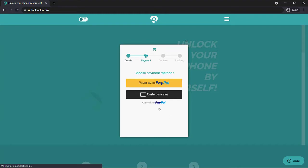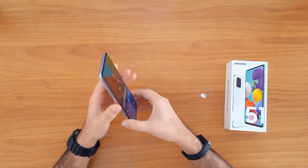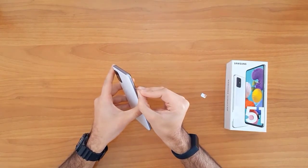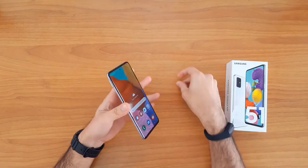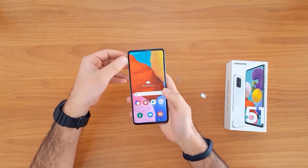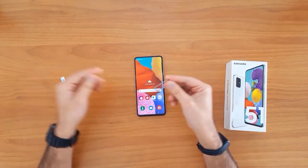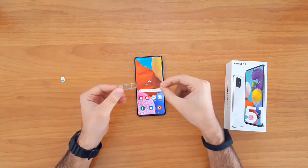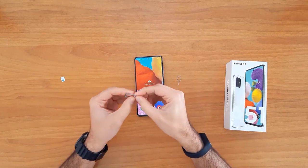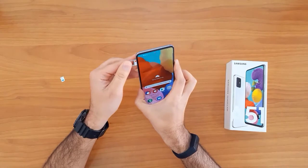Once the unlock code has arrived to your email, let's go ahead and enter that code into our phone. To do that, we need to change the SIM card. First we need to remove the original SIM card from the phone, so let's remove it. Then we insert a SIM card from a different network.